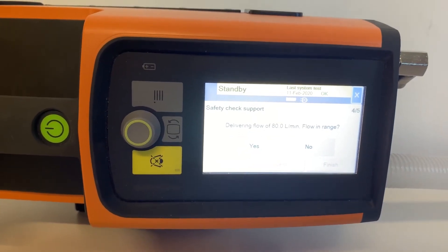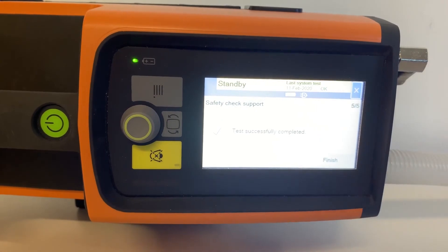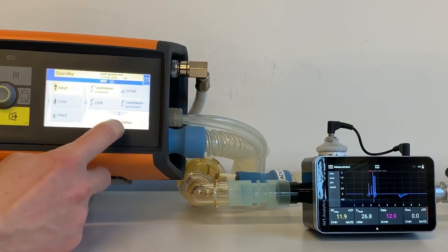Check the delivering flow of 80 L per minute. Is the flow in range? Tap Yes. Test successfully completed. Tap Finish. Next measurement is Comparative Measurement.